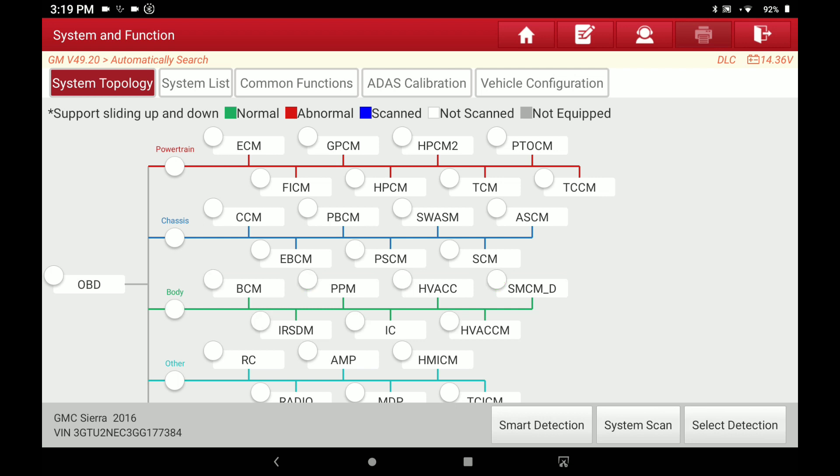Nice feature of the Launch X431. I'm also getting ready to put out another video on the graphing abilities of this scan tool. It's kind of funny — I've got my X-Tool loaned out, and that's usually the scan tool I grab first, believe it or not. It's just easy and it's always worked for me. But since I've had it loaned out, I've been using my Launch more, and that's kind of why I noticed this update so quickly today. Anyway, topology on the Launch X431 — you guys take care, we'll see you in the next one.